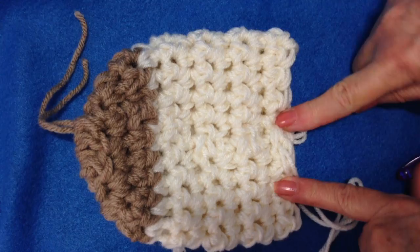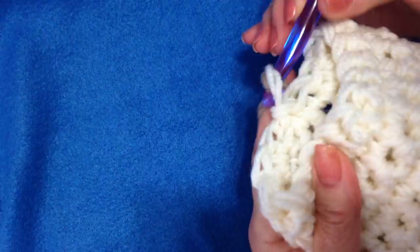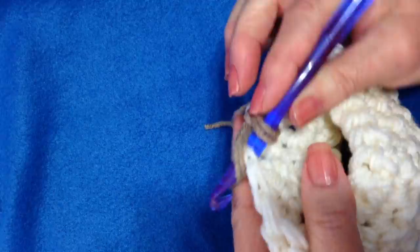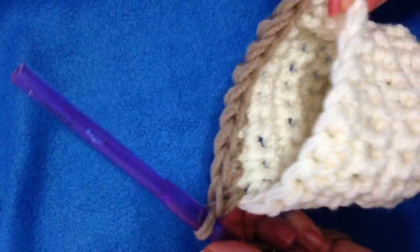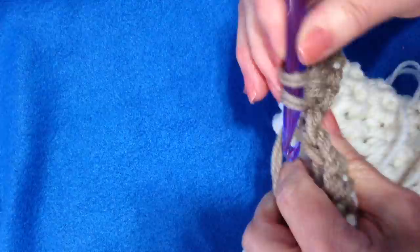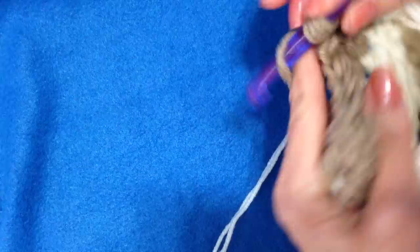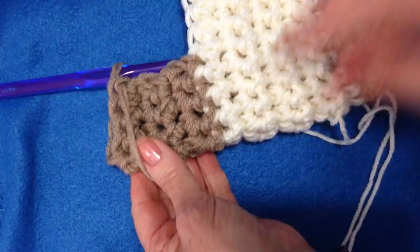I've gone ahead and worked as many rows as I want. You can make the section of your foot as long as you'd like. Now here's my last stitch where I slip stitch to join. I'm going to use the same color as the toe to make the heel — take 1 stitch with both yarns, and I'm going to single crochet in the next 9 stitches. Now I'm going to chain 1 and turn, single crochet in each stitch across. I'm going to do that for about 6 rows.